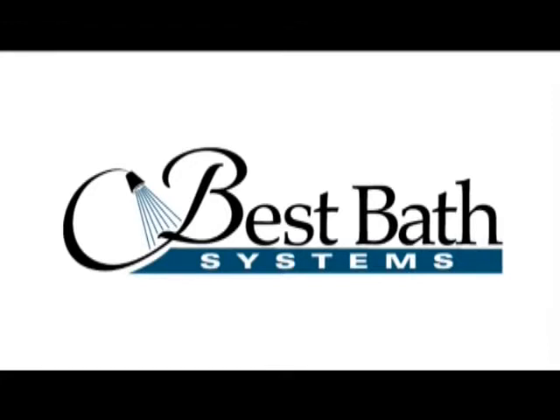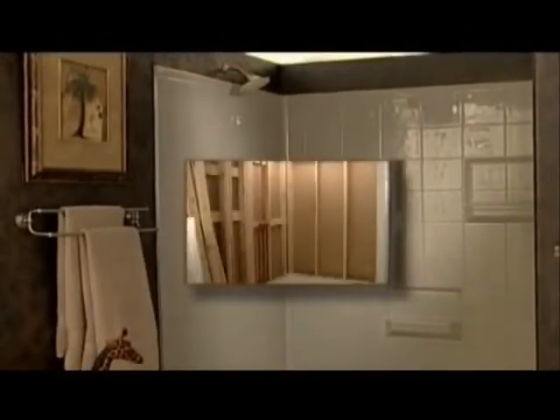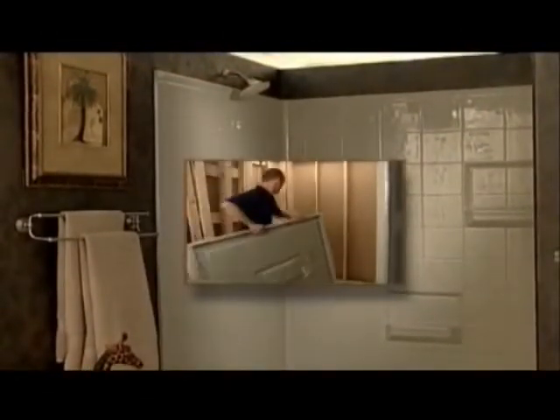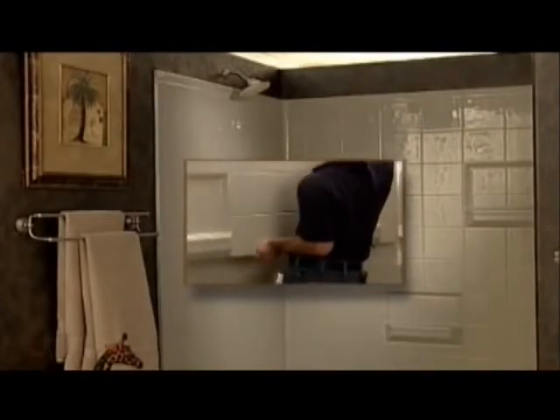The installation of the Best Bath shower system is a snap in both new and remodel construction. The multi-piece shower system is composed of panels and floor pieces that make up the completed system. The finished shower is easy to install and results in a beautiful shower enclosure.